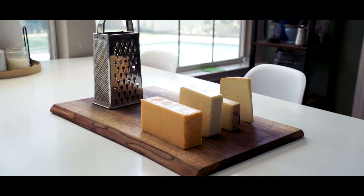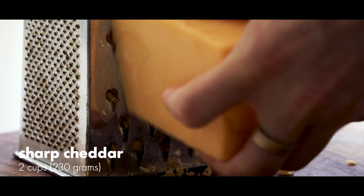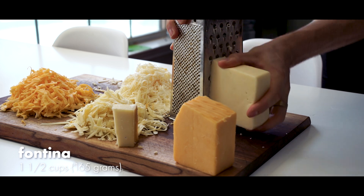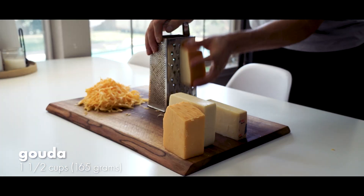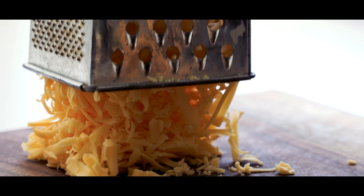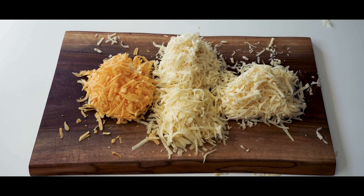First off, we need to shred a ton of cheese — a ton of cheese. This recipe calls for two cups of sharp cheddar, a cup and a half of Gruyere, a cup and a half of Fontina — which I've actually never heard of — and a cup and a half of Gouda, which, fun fact, is a Dutch cheese that's actually pronounced Howda. It's fun to make little mountains of beautiful cheese, and now we have an entire cheese range.